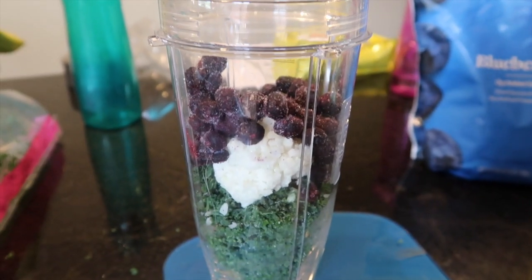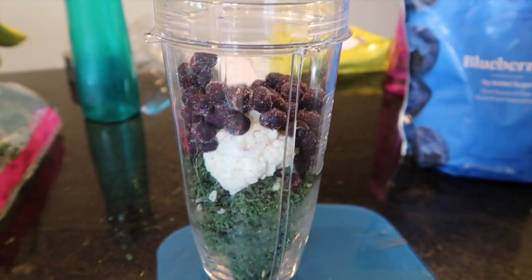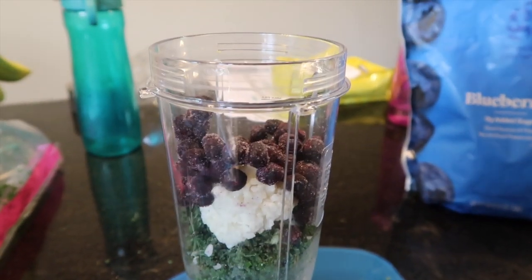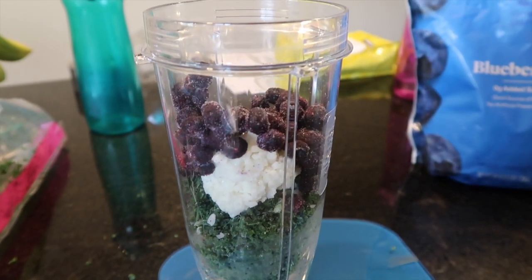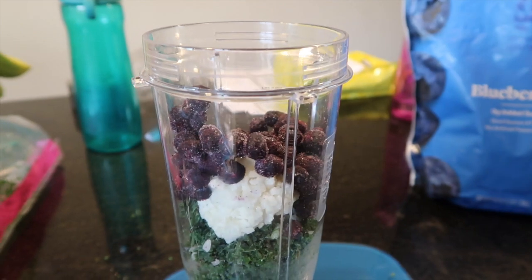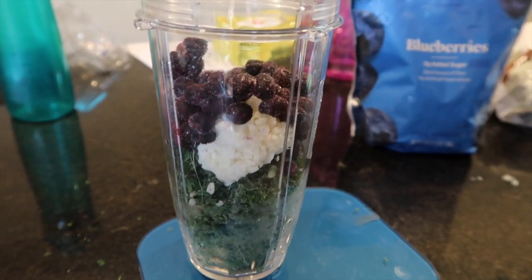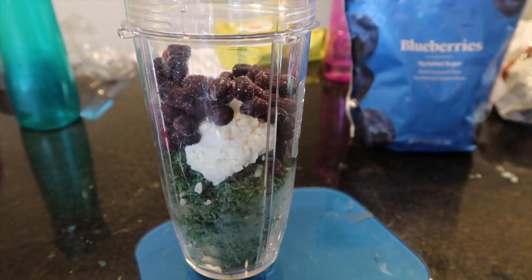The next high protein breakfast item is something that if you've been a member of my channel for any length of time you have seen before — this is the Fab Four smoothie. The Fab Four smoothie is something coined by nutritionist Kelly LeVeque in her book Body Love, which I will have linked below, and it is something that I love very much. Why? Because it works. I'm going to show you exactly what you do to make a Fab Four smoothie.